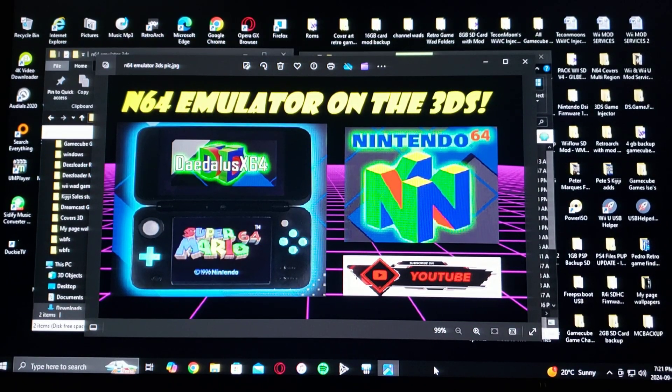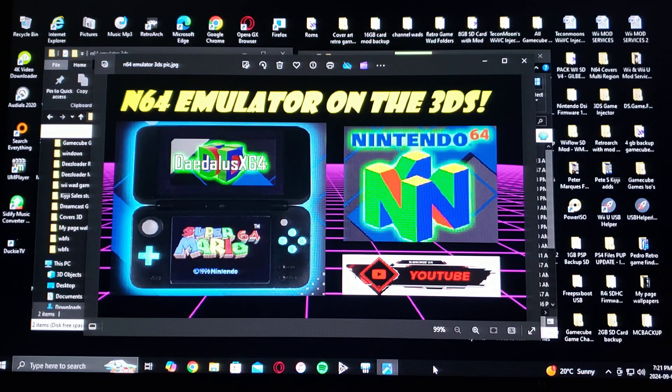Hey guys, on today's video we are on the Nintendo 3DS. I'm going to be showing you how you install the N64 emulator — it's called Daedalus X64.